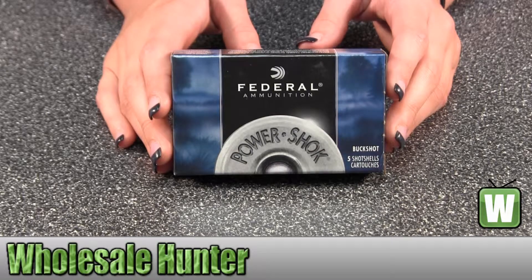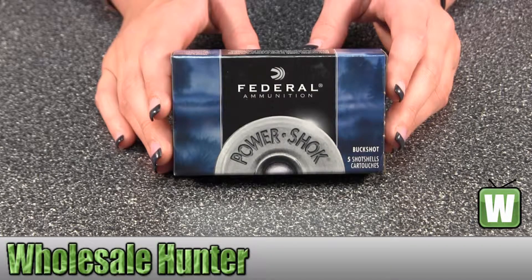Hello, this is an unboxing video for manufacturer number F13000. This is by Federal Cartridge. These are 12 gauge shot shells, classic buckshot, 2 and 3/4 mag dram, 12 pellets inside.